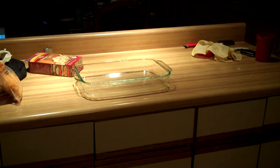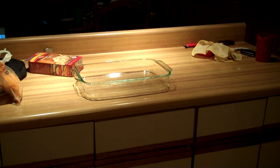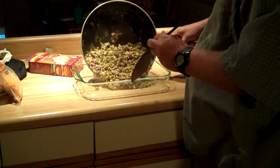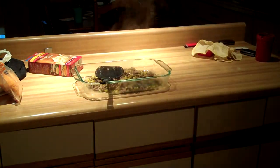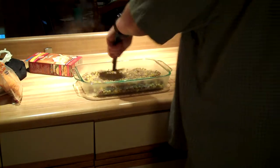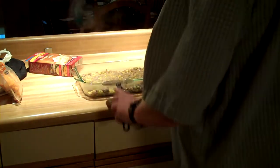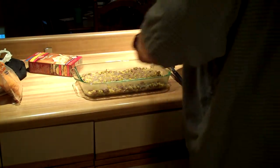So the potatoes are done now. The next step is to take your beef mixture and put it in the casserole pan. You want to pour that in here and flatten it out as best you can. Next thing you want to do is put the potatoes on top — just make a nice layer of potatoes right on top of your mixture.